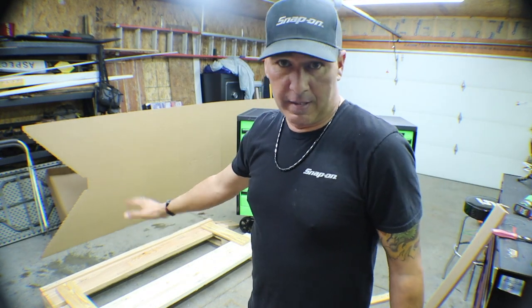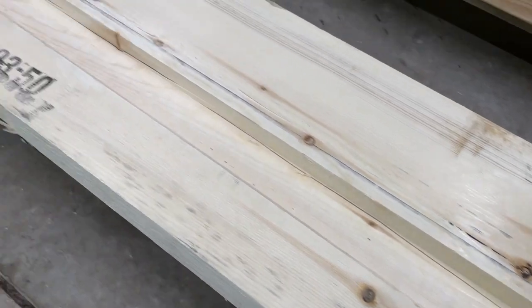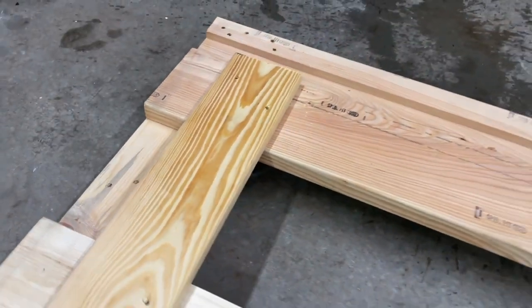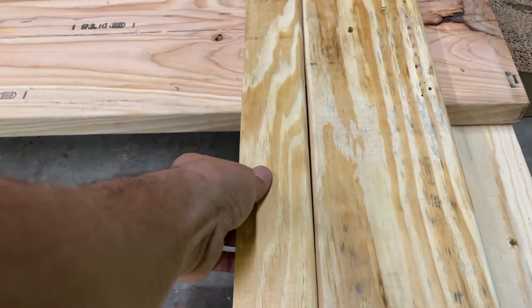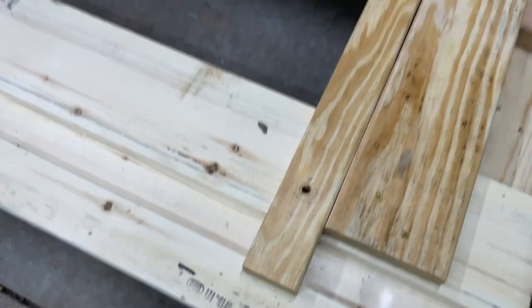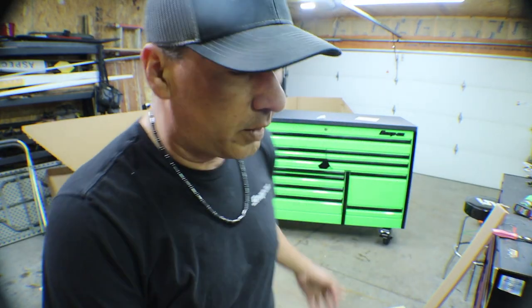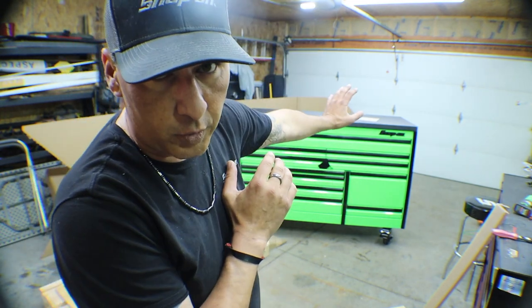You guys gotta check out these pallets — these things are crazy strong, the way they're built. Now I just need to pick up my mess, go ahead and set up the toolbox, put all the drawer liners and stuff in there, and be ready to go on the truck.